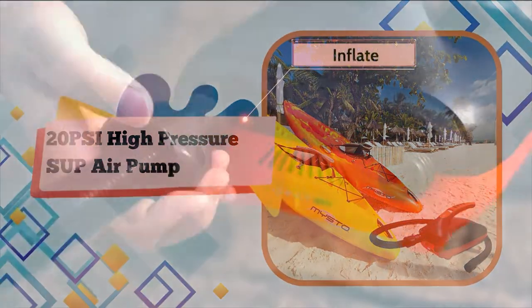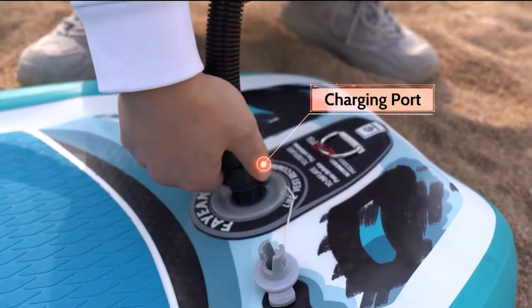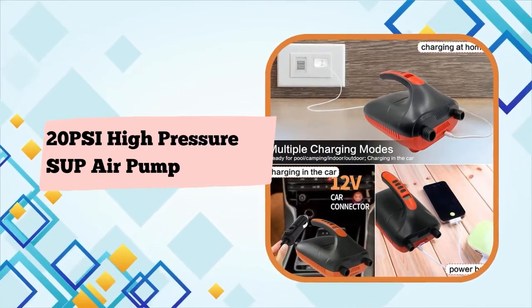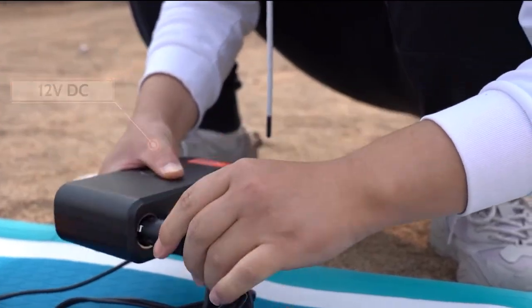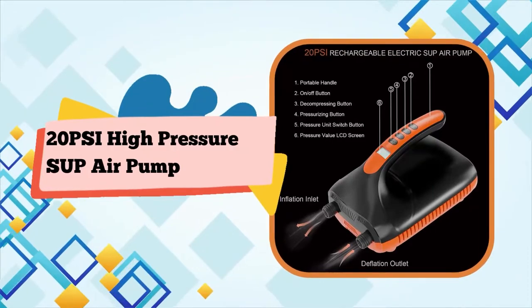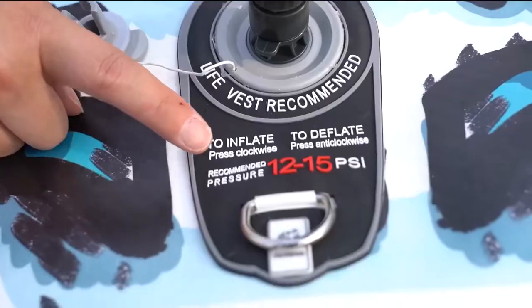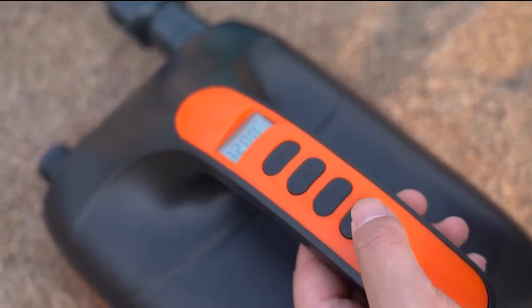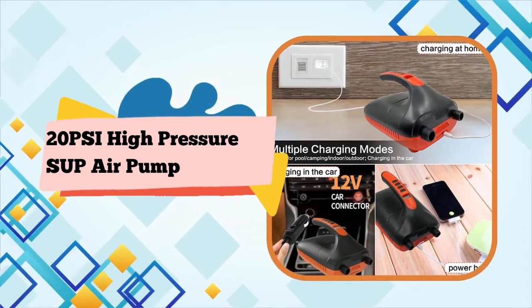Quickly and easily inflate and deflate your SUP stand-up paddleboard and water sports pool inflatables in no time. Real-time monitoring with the integrated digital display lets you set the desired target pressure and monitor in real-time. The automatic 2-stage pump delivers a first stage maximum speed of 350 L/min and a second stage maximum pressure of 70 L/min, preventing overinflation. Use the flexible conduit adapter with the nylon air hose suitable for high temperatures.